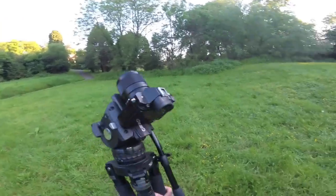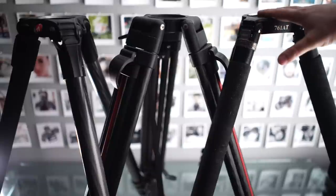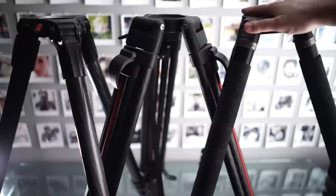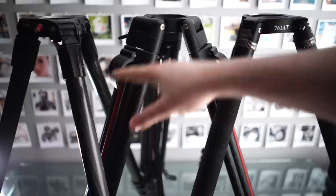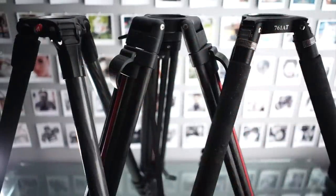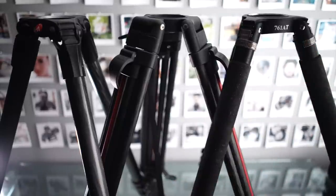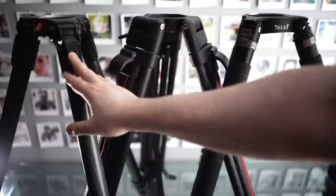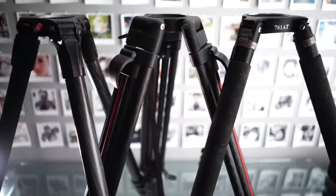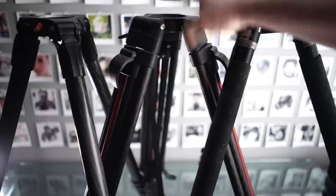Hi everyone, welcome back. Today we're taking a look at the E-Image 761 AT legs, and in this video we're also going to compare what I think are some of the most important specs on basically top-of-the-range video tripods with 75mm ball. So we have Chinese top-of-the-range and then two Italian ones. I'm also going to include the Sackler, which is kind of the same company. The flow tech is a little cheaper than this one.